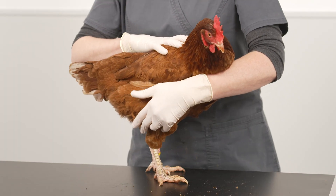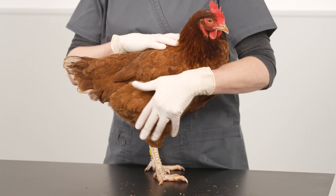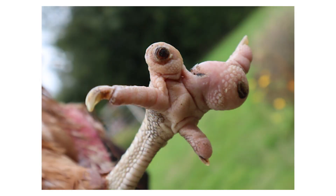There are several stages of bumblefoot infection which can be very mild, only affecting the surface of the skin, to severe, which may involve the joint. This is a fairly mild case of bumblefoot and it shows the classic dark mark on the surface of the foot. This is a moderate case of bumblefoot. This bird is missing a toe which affects how she distributes weight on the foot, causing pressure on the toes.